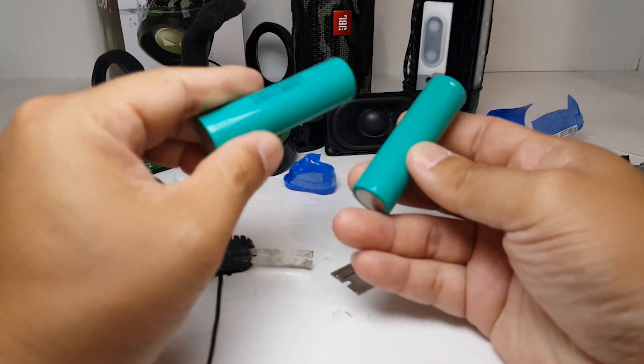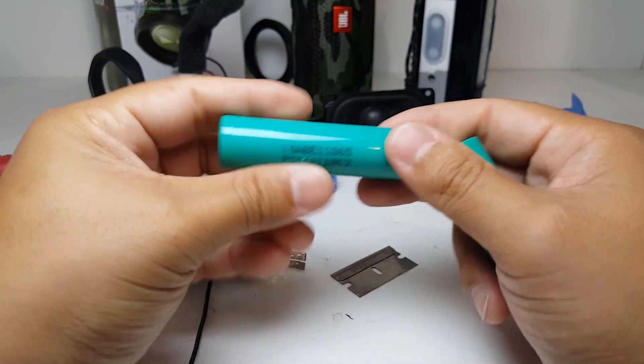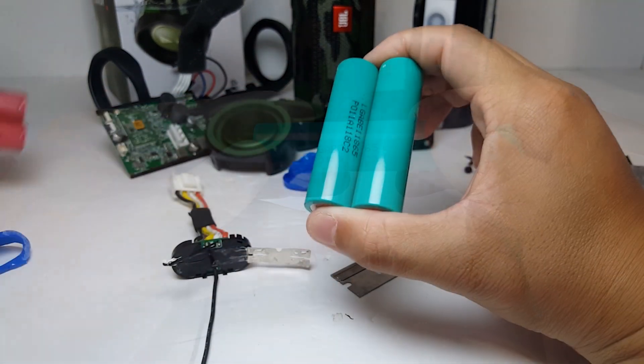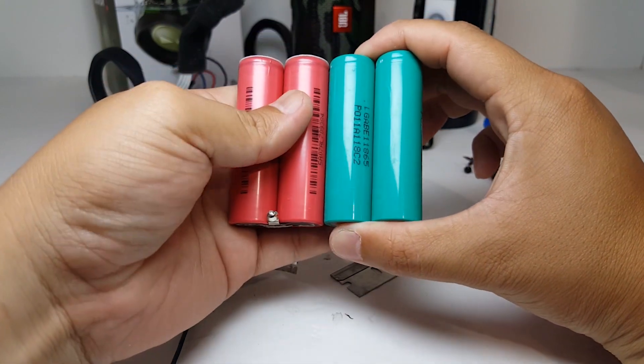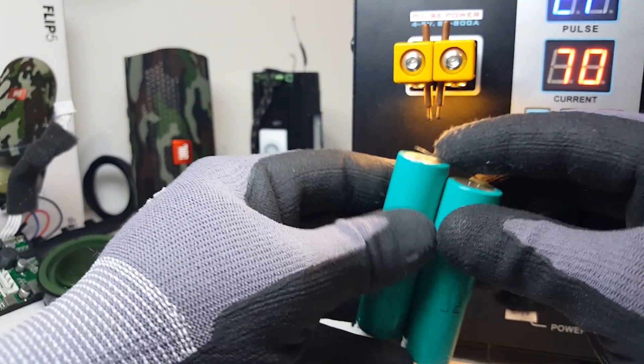I will be replacing the stock cells with these LG ABE18865 cells. These are rated at 3200mAh each, so it will give me a longer playtime than the stock battery. What I'm doing here is spot welding the new battery exactly as how the old one was.